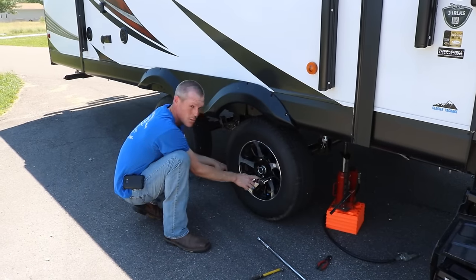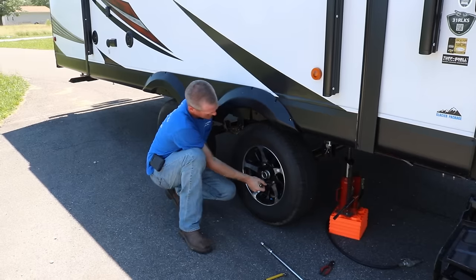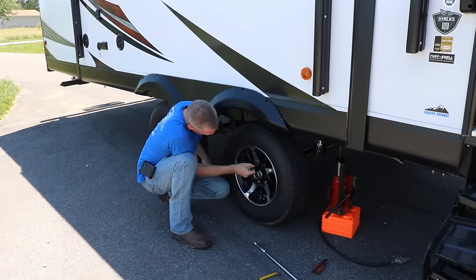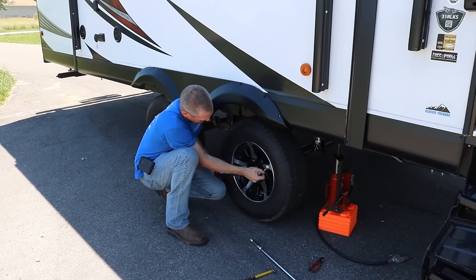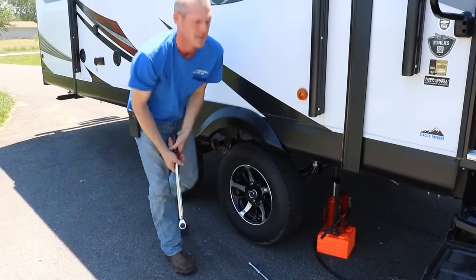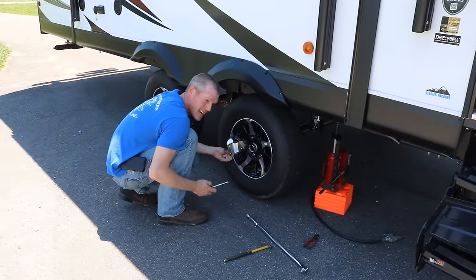They're all torqued down. I'm just going to go one more time all the way around for good measure. Put the cover back on and we're done.